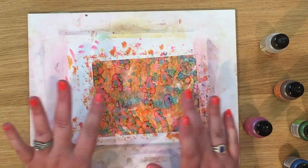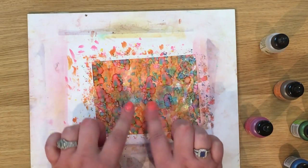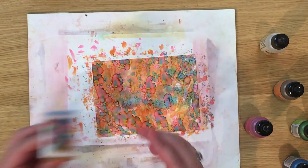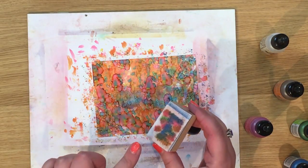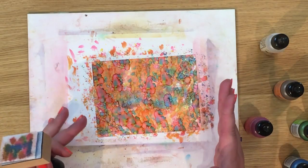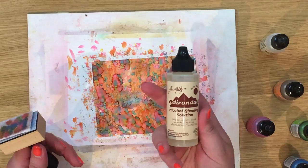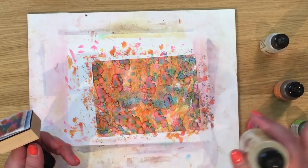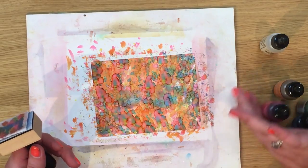Now I've covered all over my Yupo paper — you can see some really lovely bleeds. I didn't always add just spots; you can add lines or squiggles. There are lots of different options. Now if I wasn't happy with this, due to the nature of Yupo paper, I could take some kitchen towel with alcohol blending solution and wipe all of this off and start again. But I love these rainbows — I think they're really pretty.